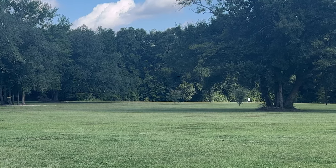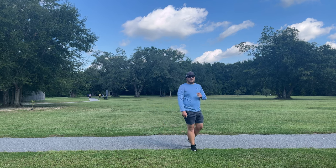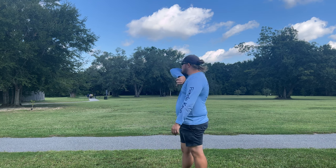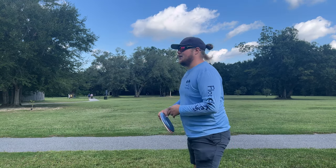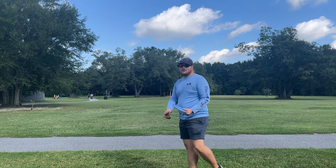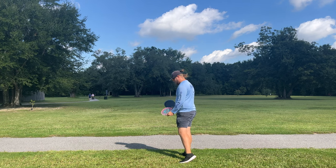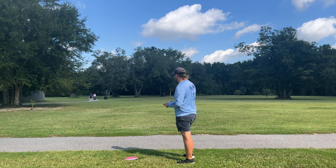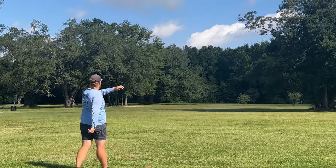There we go — put it on some anhyzer, had to slow my walk-up down a little bit. Not a bad shot there. One thing I've been learning about my form — when I came back to the sport I kind of tried to rush things and throw fast and hard. All I really had to do was slow down my walk-up a little bit — a tip from Eric G. So we'll throw the Dune; if I threw it flat it would probably do that same flight path, but we'll throw it on anhyzer anyway.